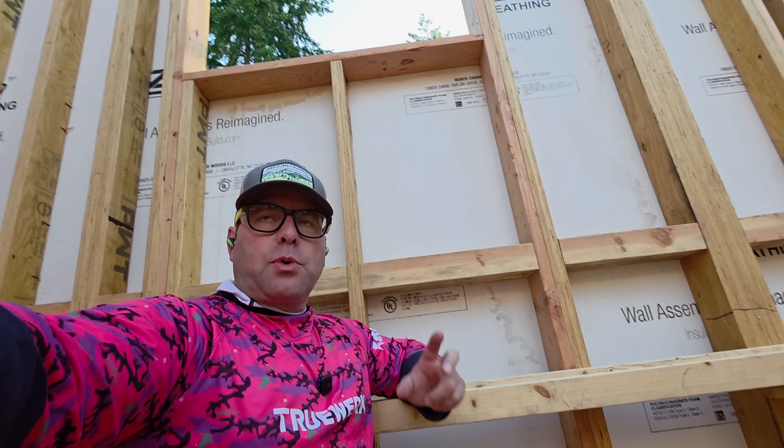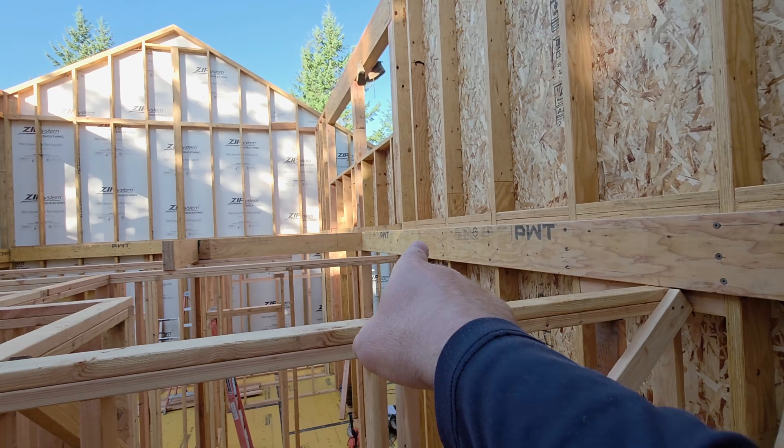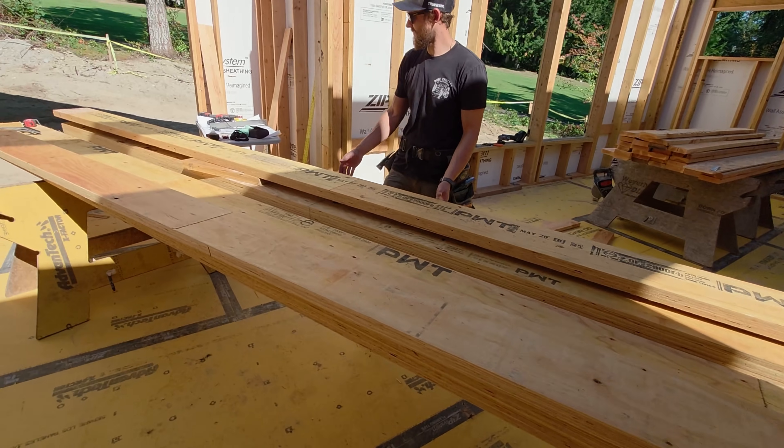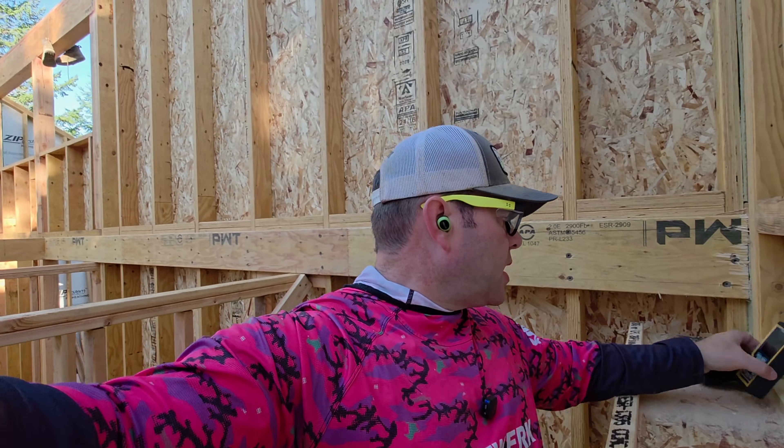You can see that we've got balloon framed walls — this is kind of what the floor system is looking like. There are our PWT inch-and-three-quarter by nine-and-a-half ledgers all the way around. We're going to install this last one, which is a full 23-foot stick.